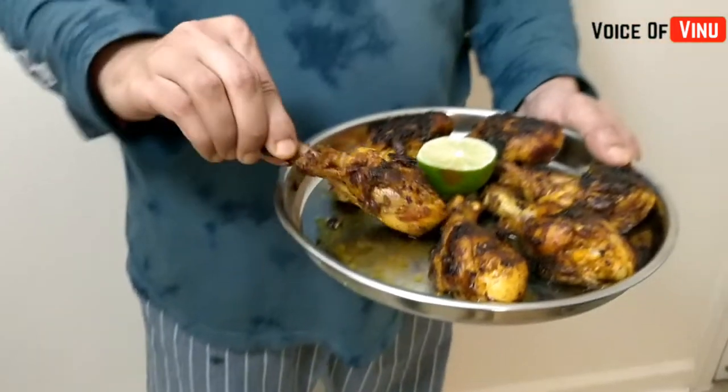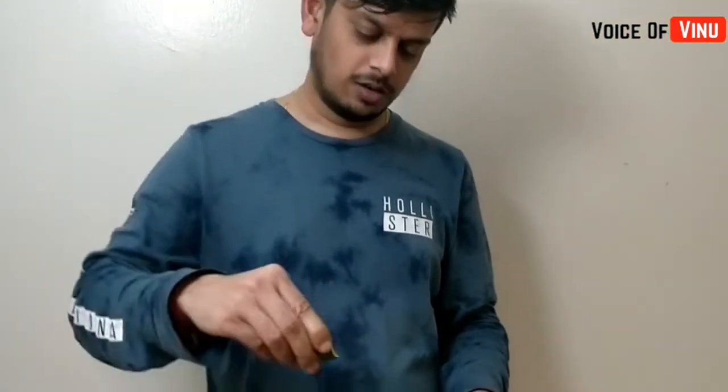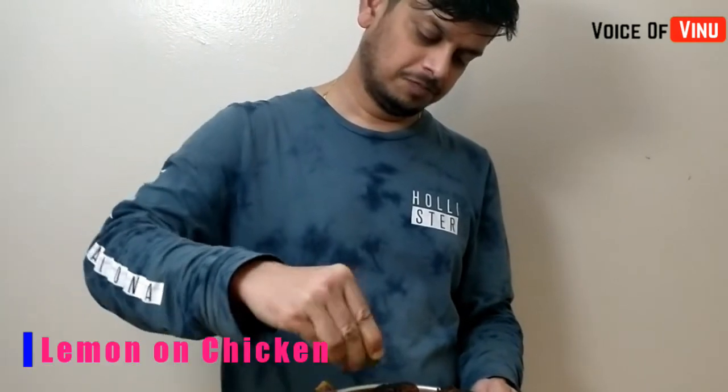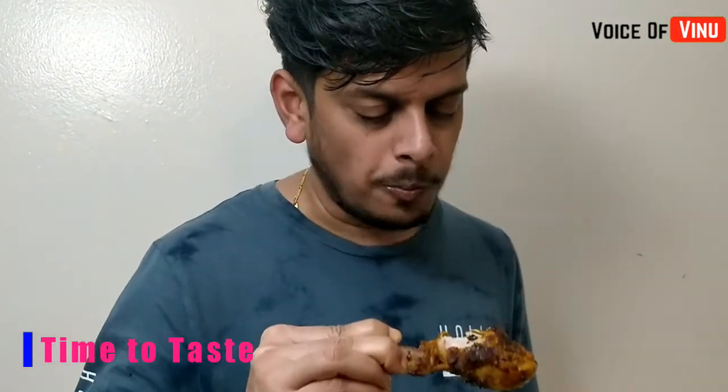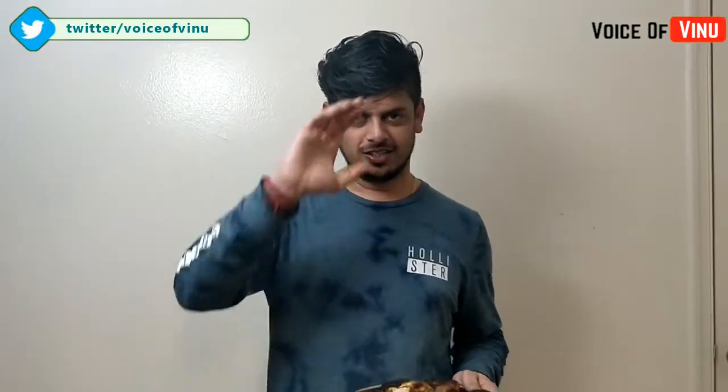Let's taste it. It's a nice taste — it's a nice cooking video. If you watch the video, please subscribe to the channel. See you in the next video. Till then, bye, take care!